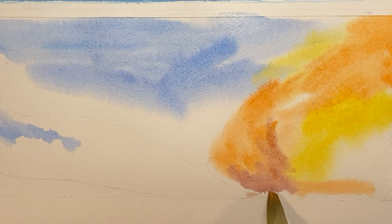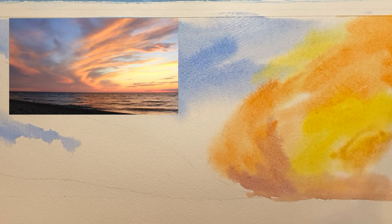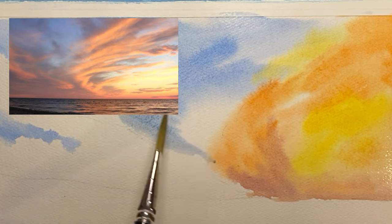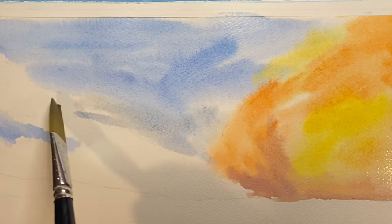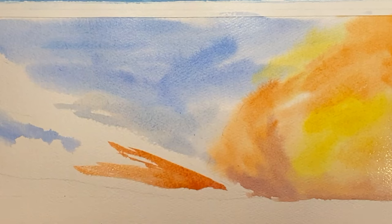The paper's still a little damp so these colors should all blend together nicely. Here's the reference photo again — we're just gonna try to paint what's in the photo but we don't have to make it exactly like the photo. I'm just gonna have fun with it and make it our own, see what happens.